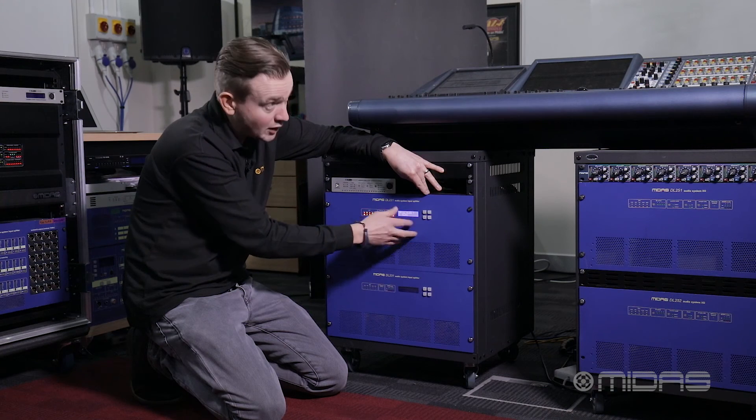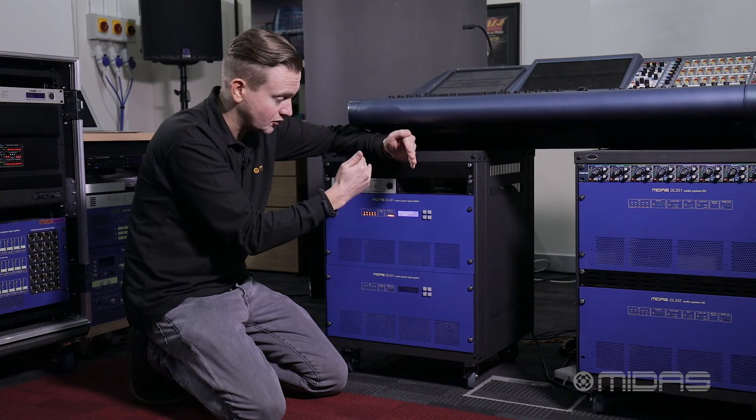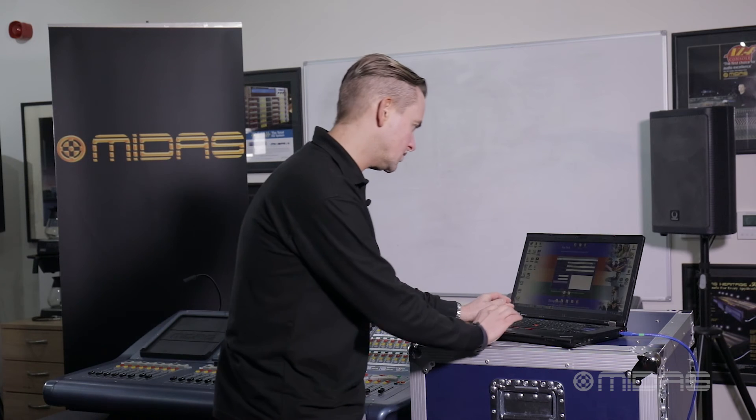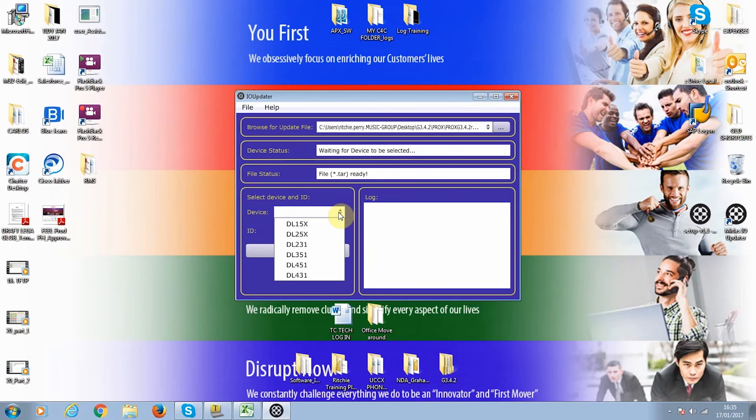So we know that when we go back to the tool, we need to set the ID to ID 3 and the IO box to DL231. We go back over to the tool and select the IO box, which is a DL231 and ID 3.